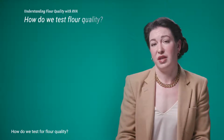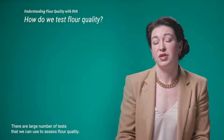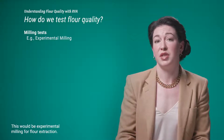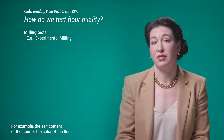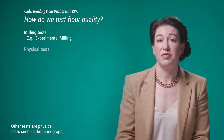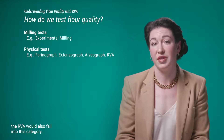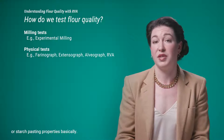How do we test for flour quality? There are a large number of tests we can use. Some of the most basic are milling tests on the wheat directly — for example, experimental milling for flour extraction, the ash content of the flour, or the color of the flour. Other tests are physical tests such as the farinograph, extensigraph, alveograph, and of course the RVA also falls into this category. You're assessing dough rheological properties or starch pasting properties.